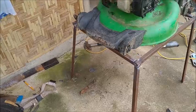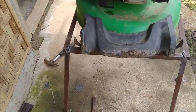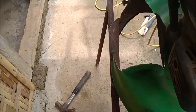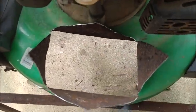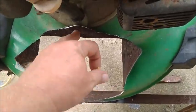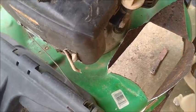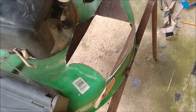There's the stand Tate's made for it. And now he's welding the deck onto the stand. This is the cutout that was made and we're gonna put some plywood on this as a chute. When the plywood's done, everything else is pretty much done.